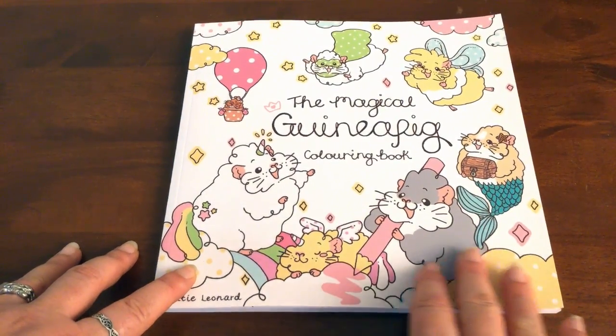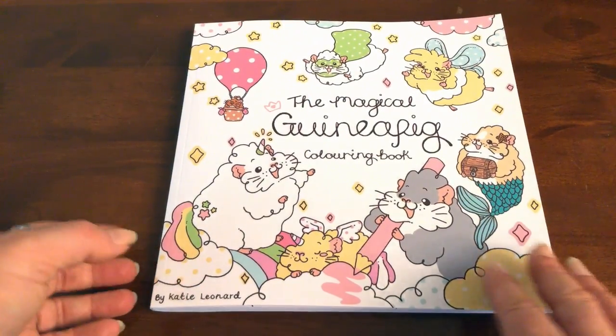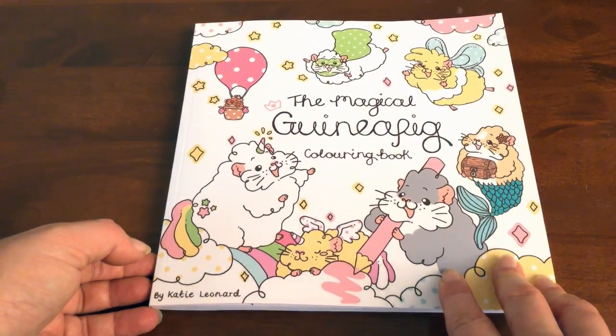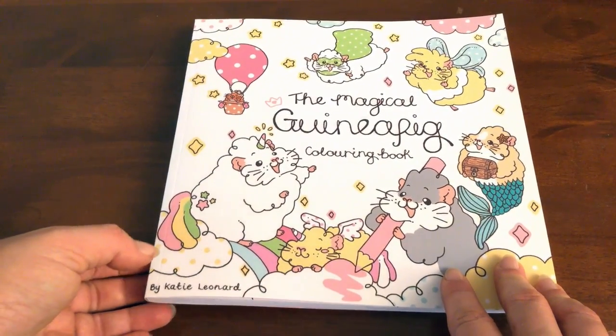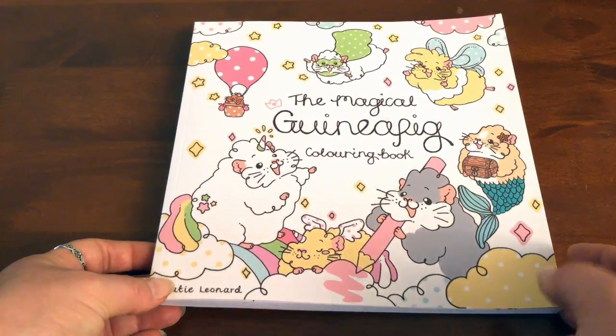Hi, it's Leigh from colouringqueen.net and I'm super excited to show you this book today. When I first saw it on Twitter I fell in love with it and I squeaked like the guinea pigs themselves — I knew I had to have it. It's just so cute.